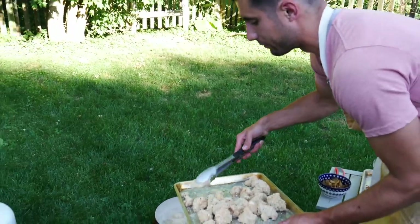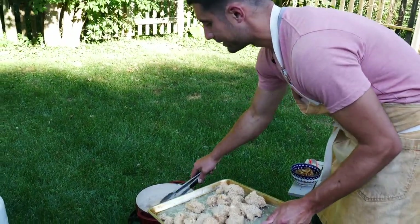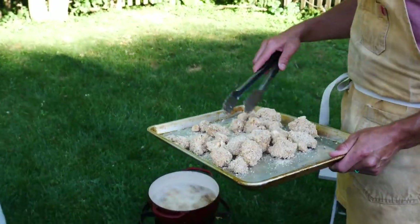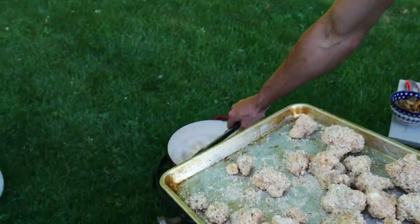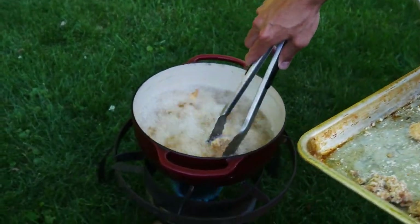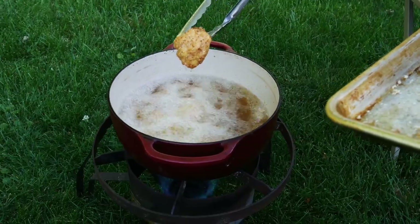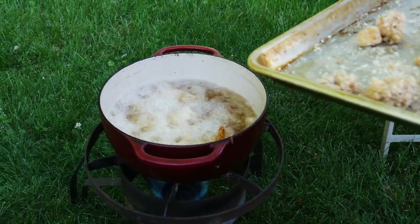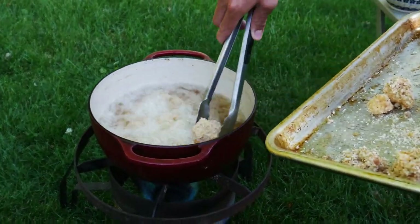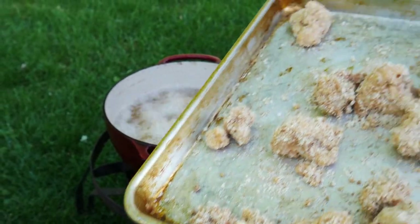Put in a few more — not trying to overload the pot. That's the other nice part about this outdoor setup: these burners pump out a ton of heat really, really quickly, so you never really lose that heat like you do inside. And you can see this is already getting absolutely gorgeous and crispy. I don't typically bread things this heavily, but because I'm outside and I'm deep frying, I thought I should go for it.